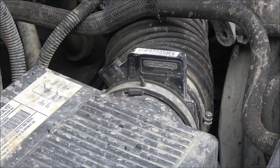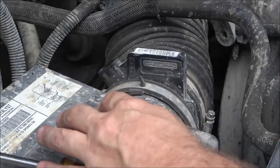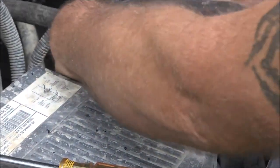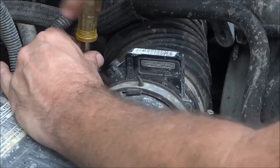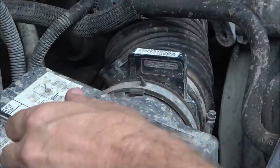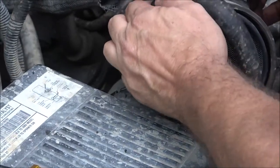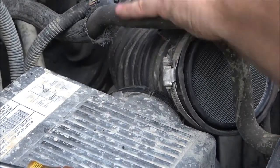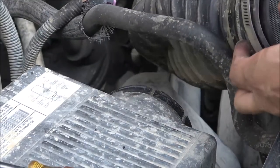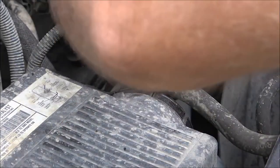I've got to try to hurry because it's sprinkling but I'm expecting more rain. I don't know if they had this off to change the alternator, which is right over there. I'm using a five-sixteenths nut driver — brought a straight screwdriver out just in case. It looks pretty clean, but we're going to go ahead and clean it anyway.